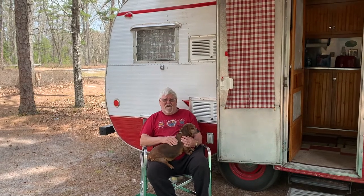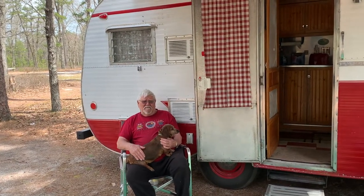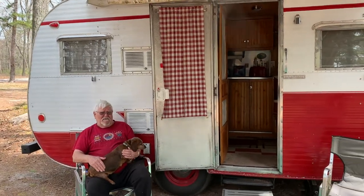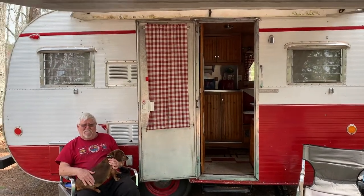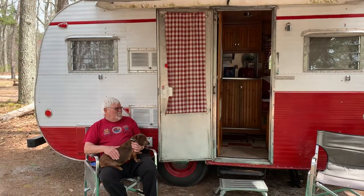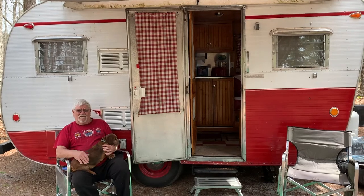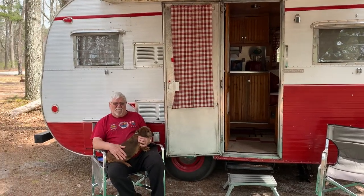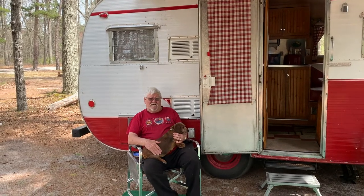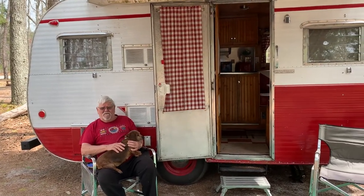As far as I know, there's only one other '59 Layton on a YouTube channel — you can look it up to see what it is. It took me about two years to do it. I stripped the metal off the outside, stripped the whole inside, rebuilt the frame, put the metal back on, redid the inside, made the cabinets, new axles, new tires, new rims.